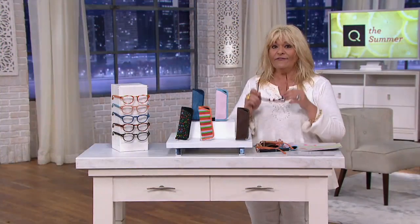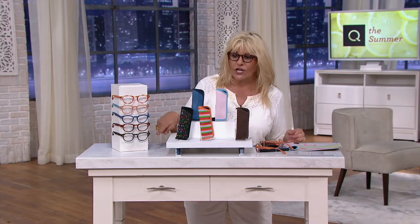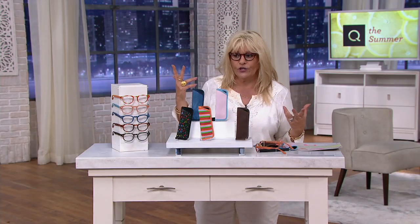Blue light is emitted from electronic devices. What you're getting as our QC2 Big Deal is a set of five readers — five of them. And not just that, you will have five cases, five wash cleaning cloths. You'll get all of that, and these are all different. Over here are all the different colors. I'm going to try them all on for you.